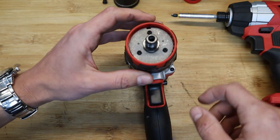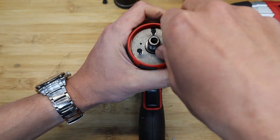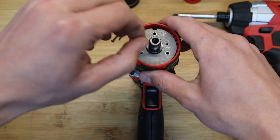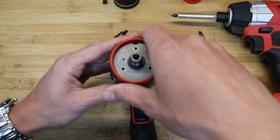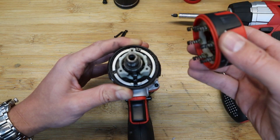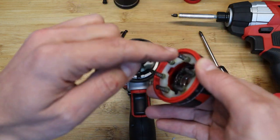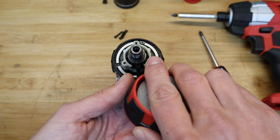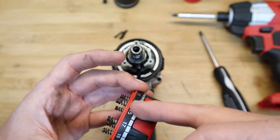Now we'll take the dust shield off — there we go. It's not a very long spring travel. Remember you have to take this apart before you can separate the clamshells, because it's held behind the aluminium slots. These are the springs I could feel as I was loosening the dust cover.